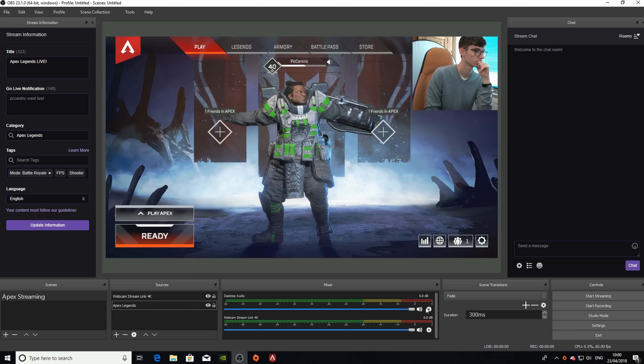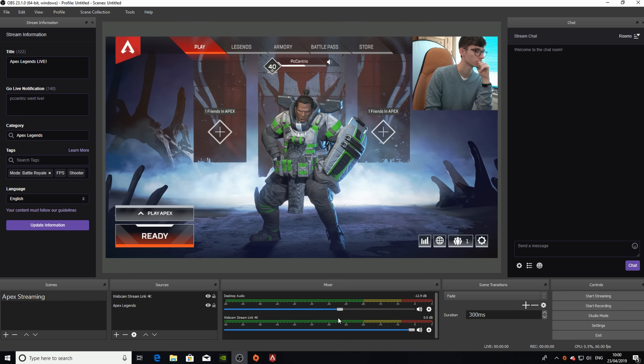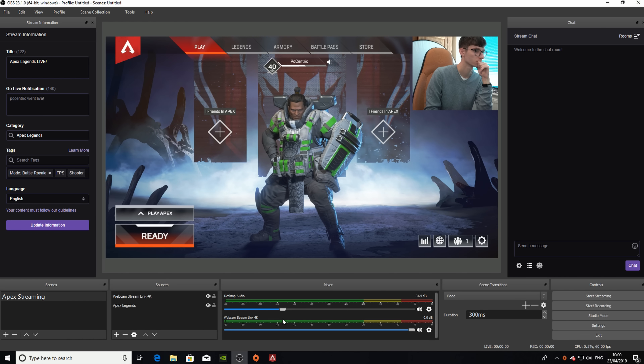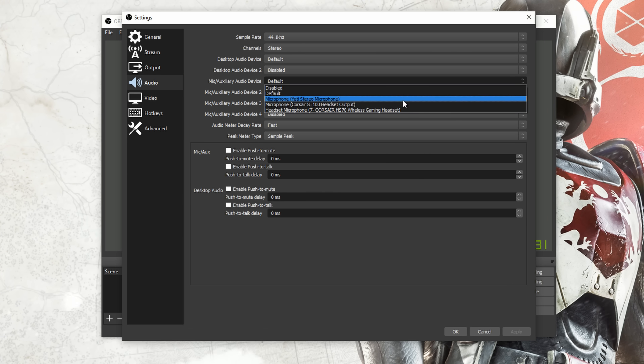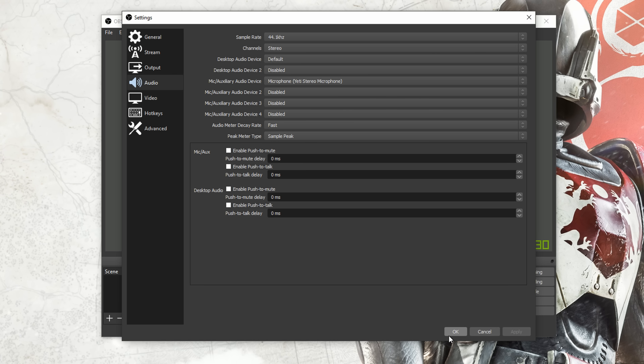You will also need to adjust your audio levels before going any further, and these can be found in the lower window of the screen. Just make sure that your microphone is around about 70% louder than the game volume. If your mic hasn't shown up yet, you can select it under the options dropdown menu, and make sure that while you're there you're muting any sources that you're not using.